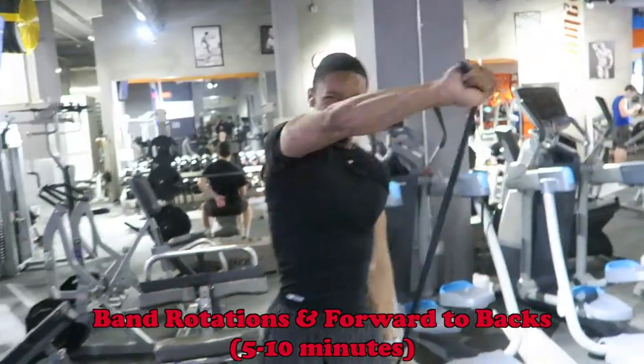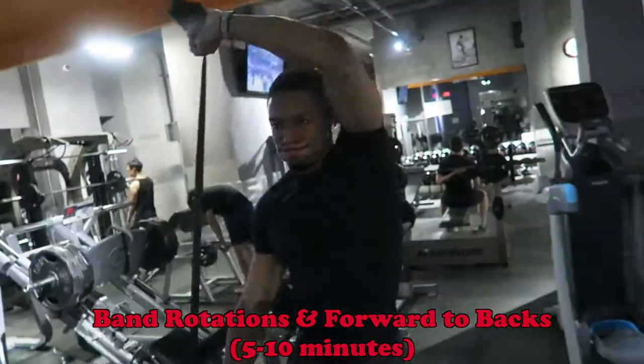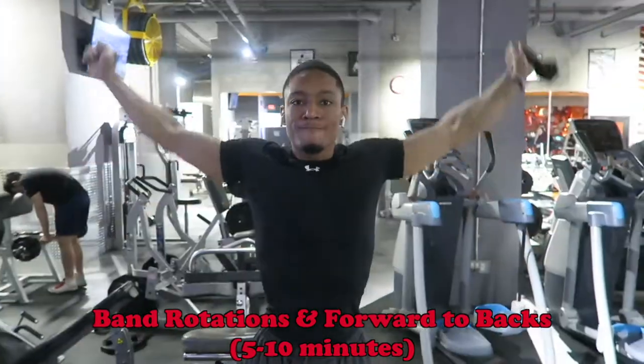First you want to make sure you're getting warmed up. What you see me doing with the band is a couple of rotational swings and some banded forward and backs, really just getting my shoulders loose and getting my chest as warmed up as possible.